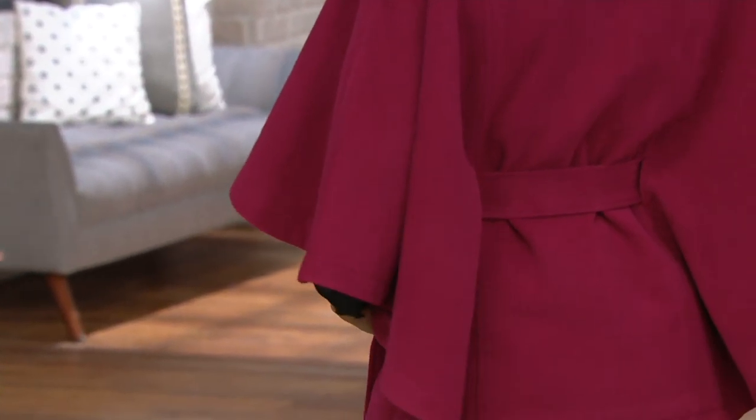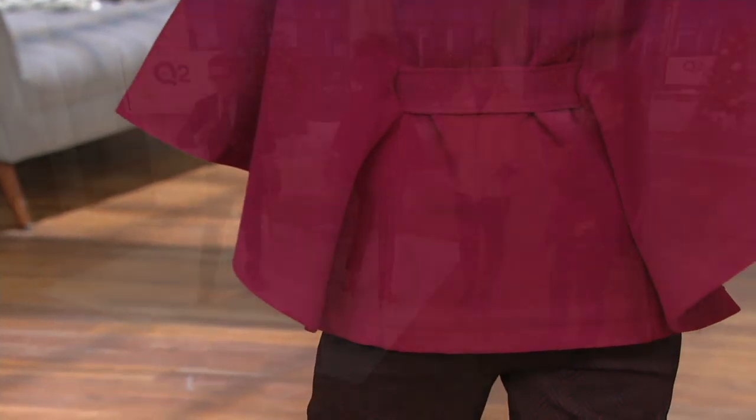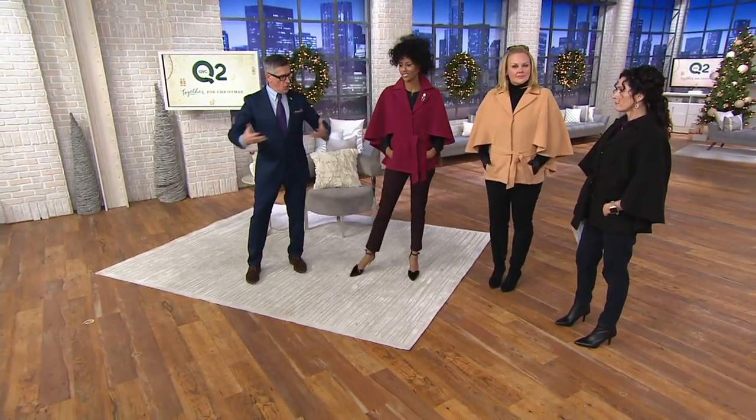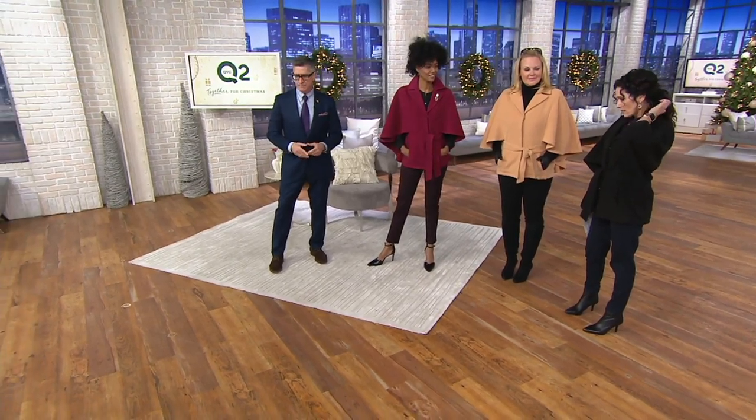A cape that gives you a waist — that's unheard of. That's just the opposite of what a cape would normally do. Isn't that pretty? So it's figure flattering. You can carry groceries, carry your kid, carry your handbag — your arms are completely mobile. And you know what you have to put on this new cape? The brooch.